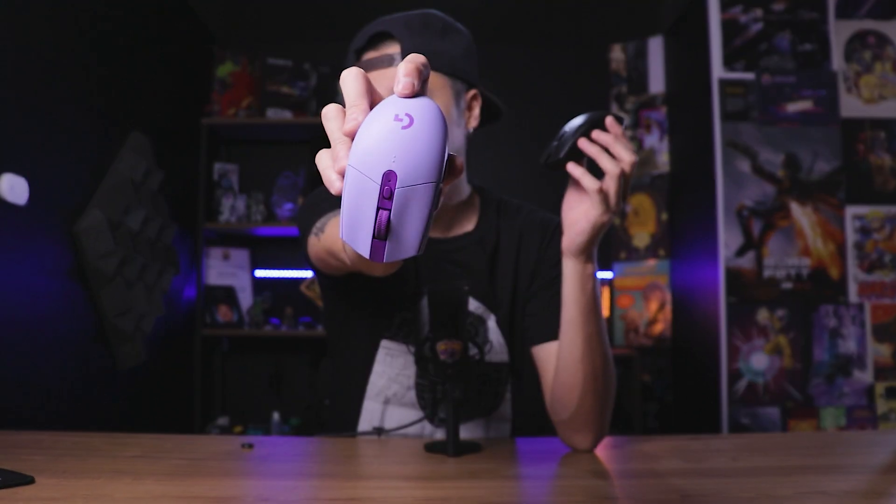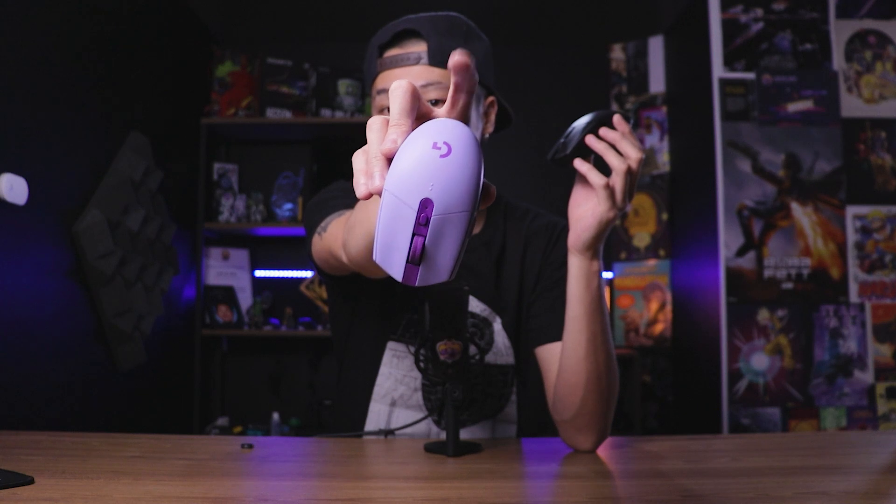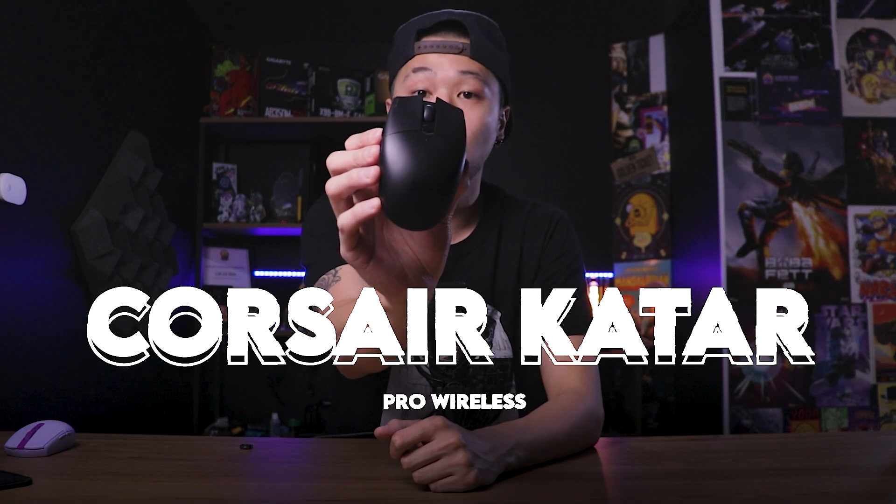Vocês viram aí que eu tô com um novo mouse por aqui. Eu comprei um substituto pro meu mouse anterior, que era o Logitech G305, que inclusive deixei aqui do lado. Esse cara é o que eu tava utilizando até algumas semanas atrás, então agora eu tô utilizando esse novo mouse sem fio, que é o Corsair Catar Pro Wireless.